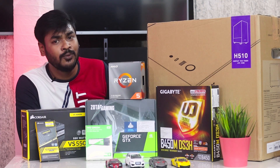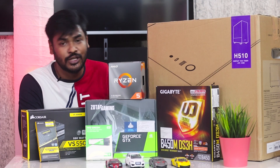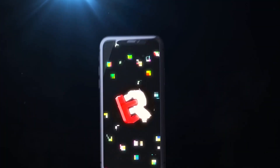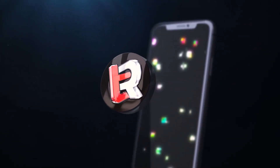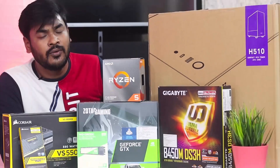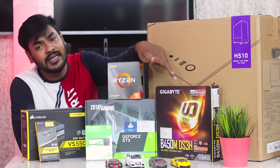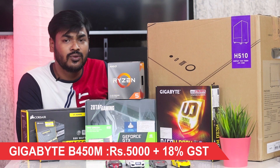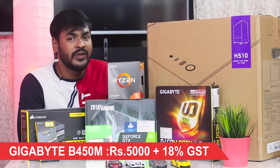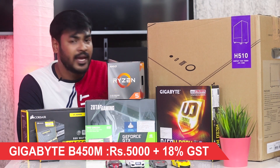Starting with the motherboard — I chose the GIGABYTE B450M. This motherboard is specially for AMD processors only. Intel processors will not work on this board.